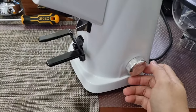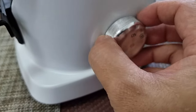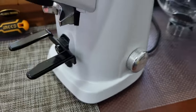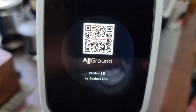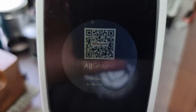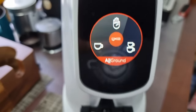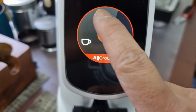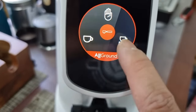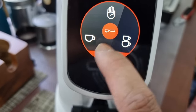The on/off switch is here, so let's turn on the grinder. This is a metal dial with a friction grip. As you start up, you'll see a signal which is the QR code bringing you to the All Ground page. Currently we are at the espresso range, so you can see we can grind single, double, and manual. When you touch manual you can preset the double or single dose, and it can also be activated by the portafilter.